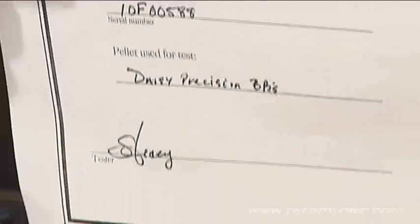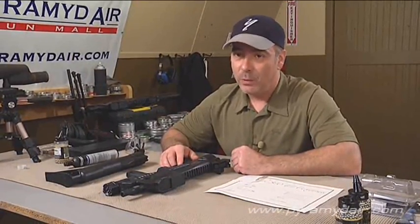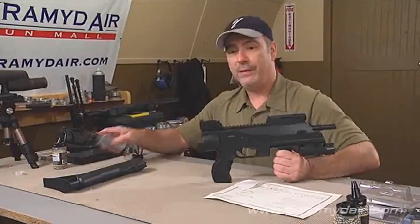They also shot some BBs over the chrono. Now, my conditions here today are going to be different than what they shot theirs under. Since CO2 is a temperature-dependent gas, we're going to see some differences. It could have been 85 degrees when they tested it, and here it's about 72–75 degrees. So let's get some CO2 in the EBOS.